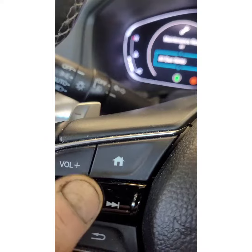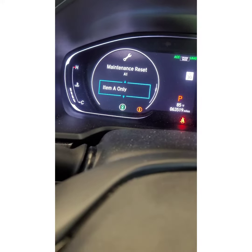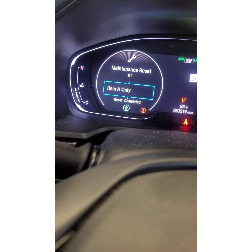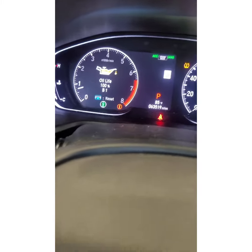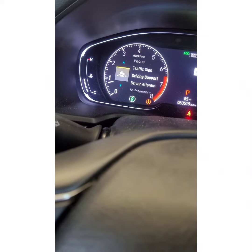Scroll down because if you scroll up it's going to take you away. The one you want to reset is item A, so when you get to item A push in — just like that. Boom, 100%!